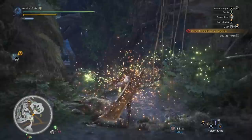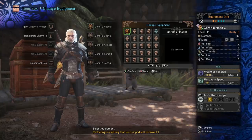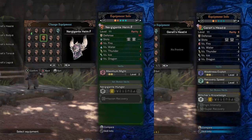Starting with Geralt's Head Alpha — it gives you two levels of Weakness Exploit, one level of Recovery Speed, and two small decoration slots. The Recovery Speed is nice but not really necessary. This piece basically ties with the Nergigante helmet, and that's a pretty good helmet, tying with other optimal options like the Dragon King Eye Patch, Draken Armet, and the Teostra Gamma Helmet. So we're placing it right into S tier.